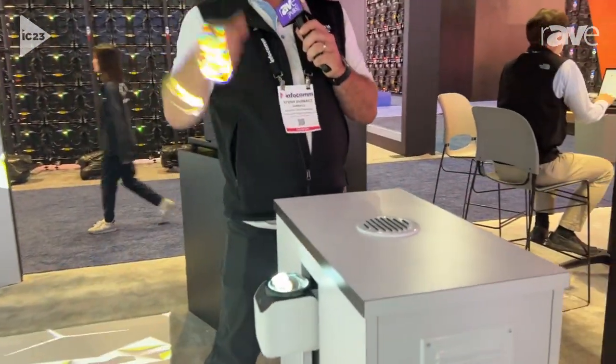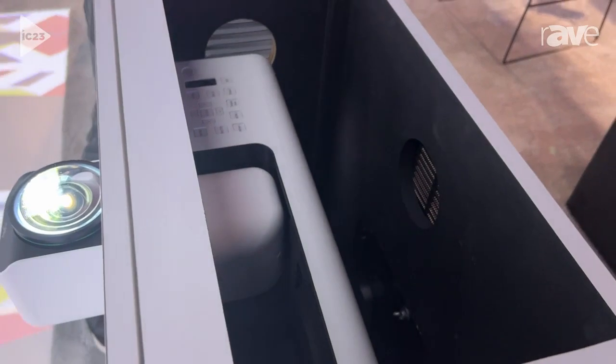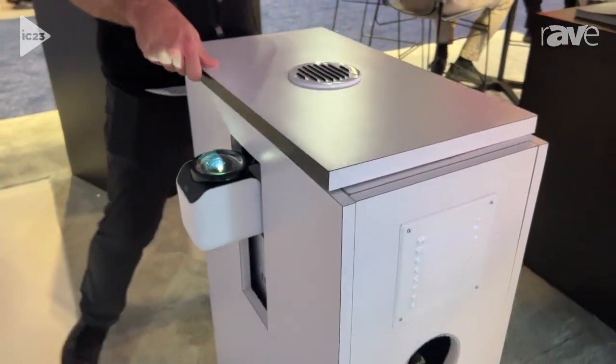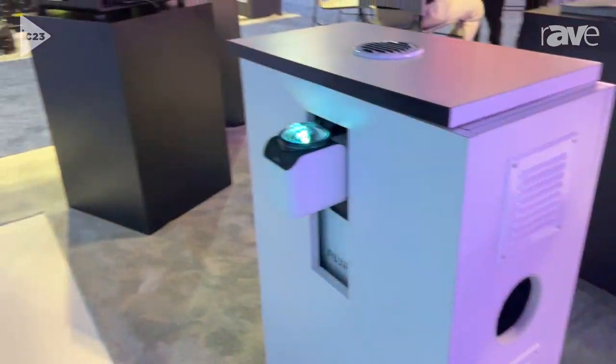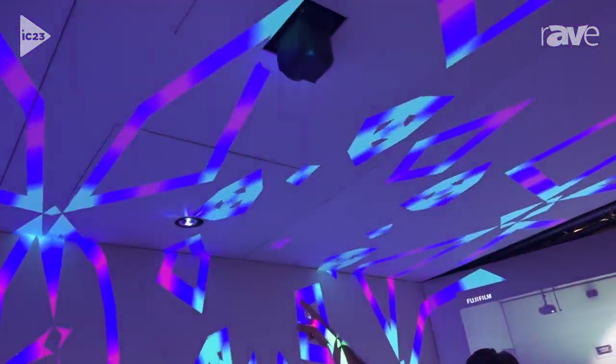Here we see the projector — this is the one projecting on the ceiling. You can see quickly how we can hide that, bury it in the wall, and just have the lens protruding to get all that great coverage. If we look up into the ceiling, we can see just the lens poking through. Or you can pivot that lens and have just really the optics poking through.